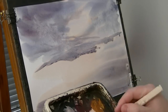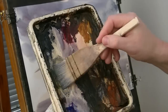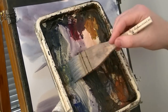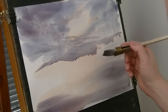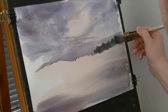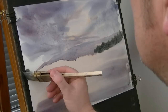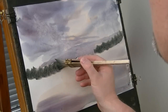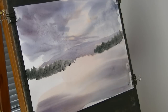Now in front of that I'm just going to put in a few trees. I'm going to use New Gamboge Yellow, Payne's Grey, and a bit of Ultramarine. Just using the corner of the brush, flicking it up there just to create a tree line. Same on this side, just flicking the corner up.